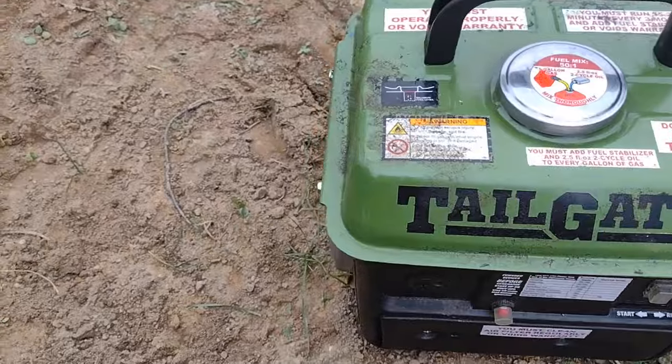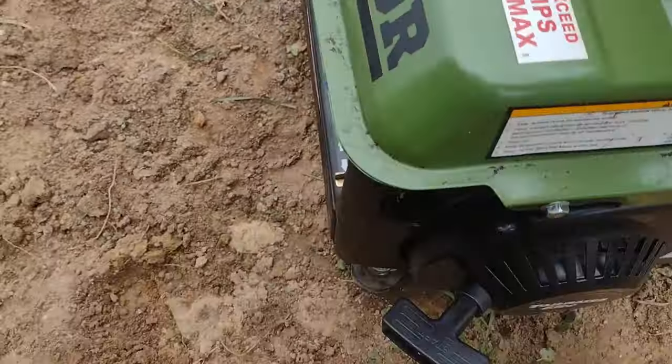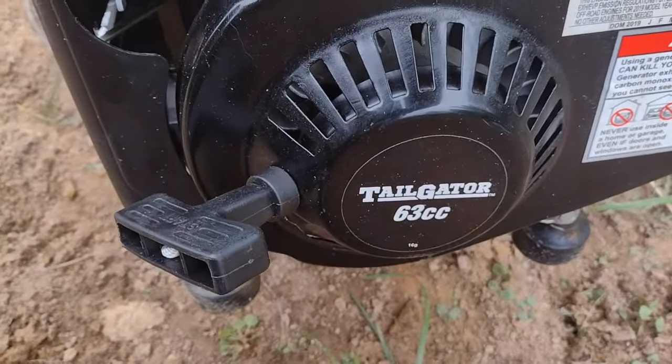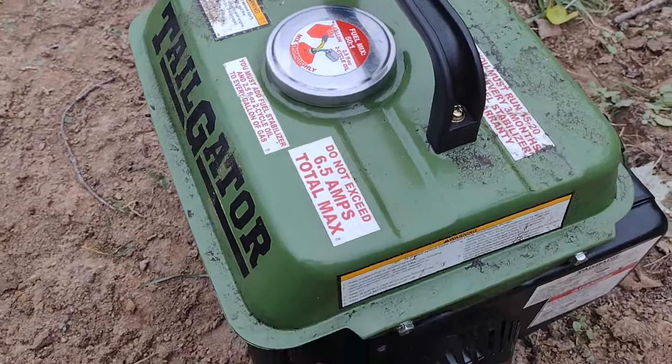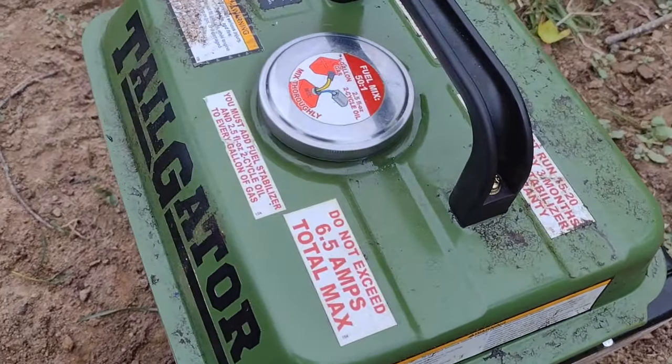It is not a powerful machine. It is a single cylinder, 63cc, two-stroke engine.